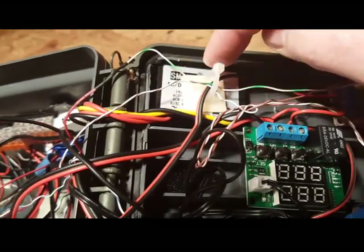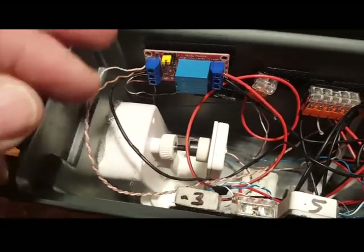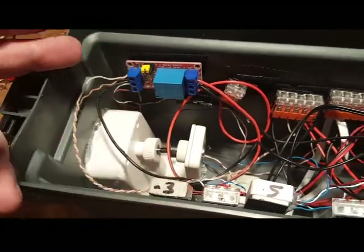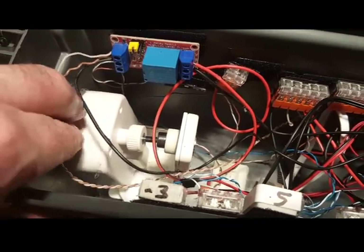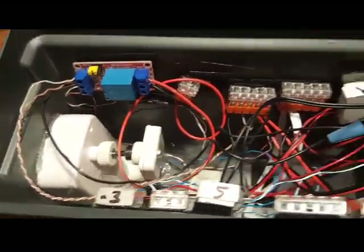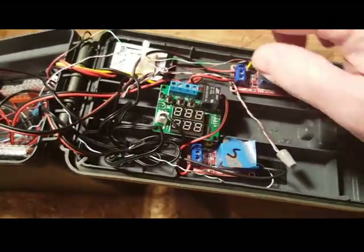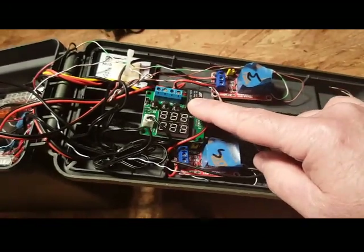I took the 5 volts coming out of this inverter, figured out the cord going to the Wyze cam, cut that cord, identified polarity, and figured out how to hook it up. The cord normally connects to the USB power supply that Wyze gives you. The camera needs 5 volts, so it works fine. That 5 volts also powers the temperature sensor.